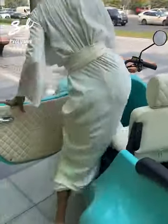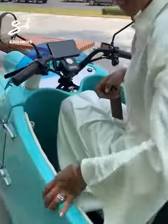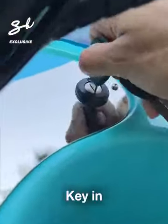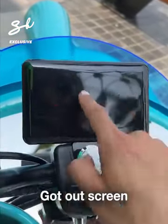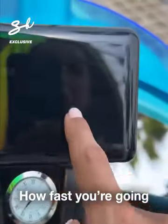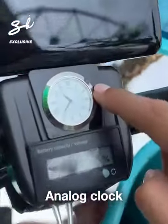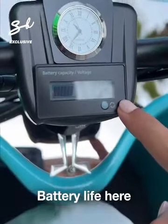Let's get in. Turn it on — key in. We have our screen, our battery, our trip information, how fast you're going. You can go up to 30 kilometers per hour. Analog clock. Battery life here.